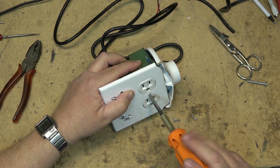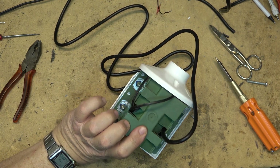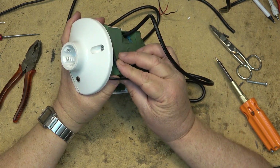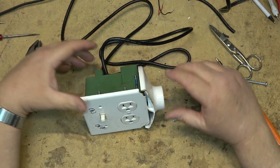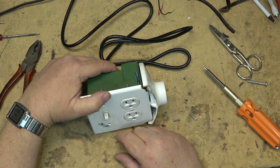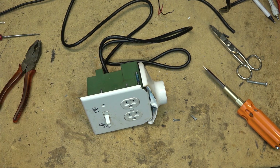And there we have it complete — my dim bulb tester. Now I just need to mount this. I've got it set so it's pretty flush at the back. I'll mount it up on the wall or it can just sit there. Screw your light bulb in there, plug your unit under test. When the switch is on, you've got full power. When the switch is off, we're limiting current. I'll hook it up and show you guys how it works.